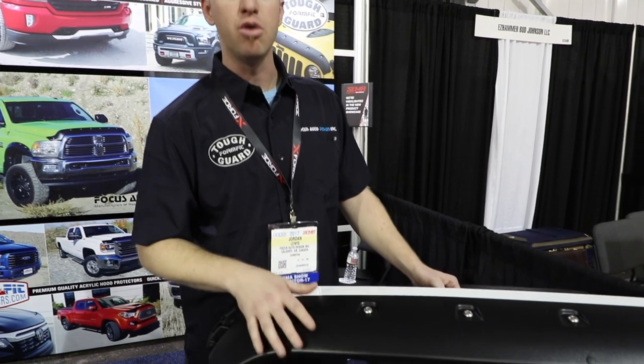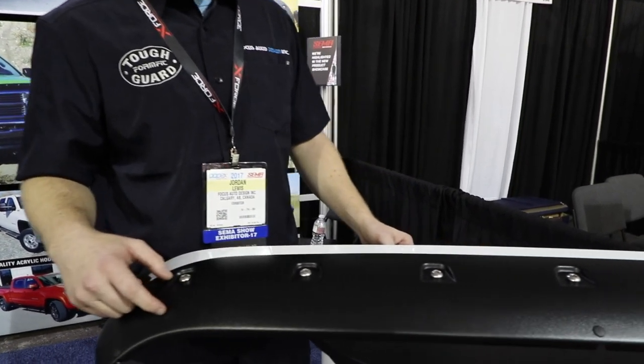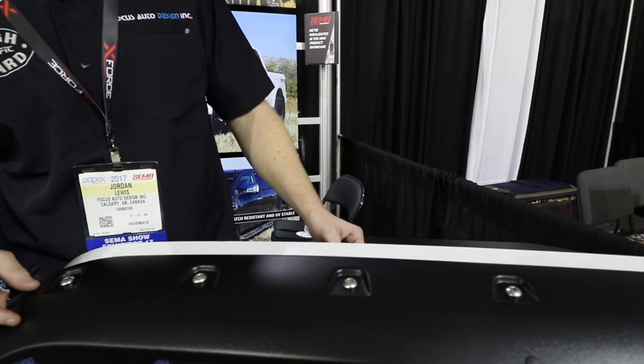Welcome everybody to the 2017 SEMA show. Jordan Lewis from Focus Auto Design here with the brand new Toughbar from FormFit Foot Protectors. We're exhibiting this product right here. It is an ABS plastic acrylic cap, UV stable, no-drill installation product. It's very unique and innovative — nothing else like it on the market right now.